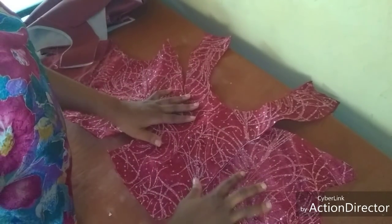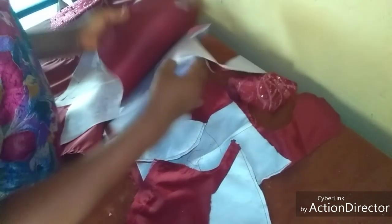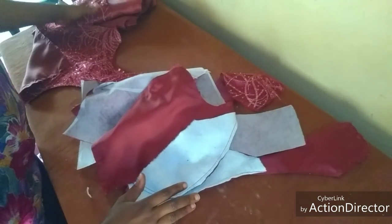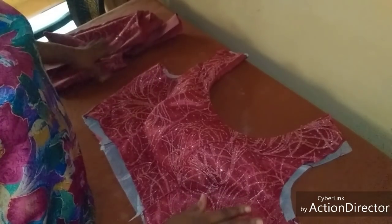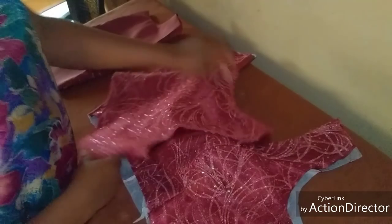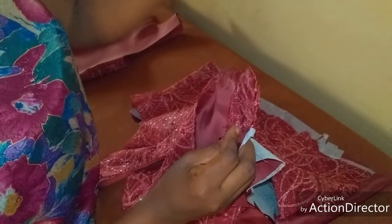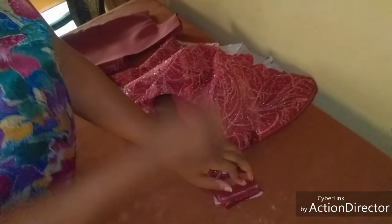I lined all of them first, then I line again a second time. For the front I used my interlining — I used wooden fabric for the material and interlining for the lining to give it a very strong outcome. Having lined both front and back, I now proceed to join the front and the back: fabric facing fabric, lining facing lining, like this. I do the same on the other side.